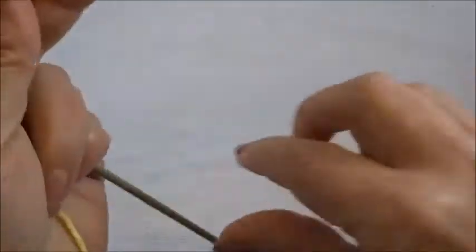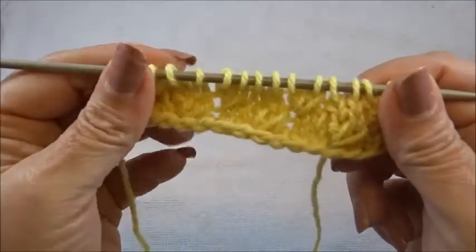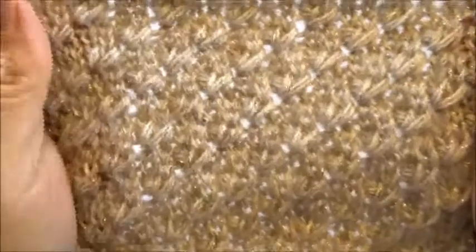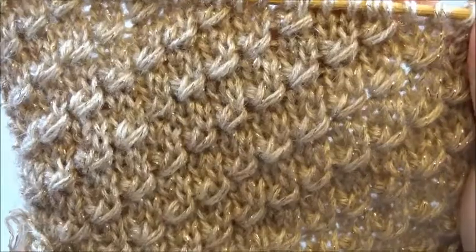And that's it. We have to repeat always these 4 rows. There are 2 rows, but we work them alternately, so we have 4 rows. After a few rows, you will have this very pretty and easy pattern. I hope you enjoyed this video.